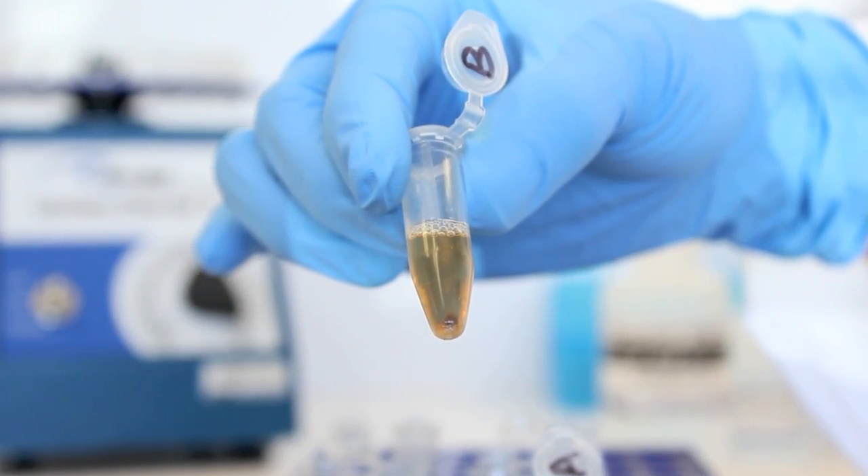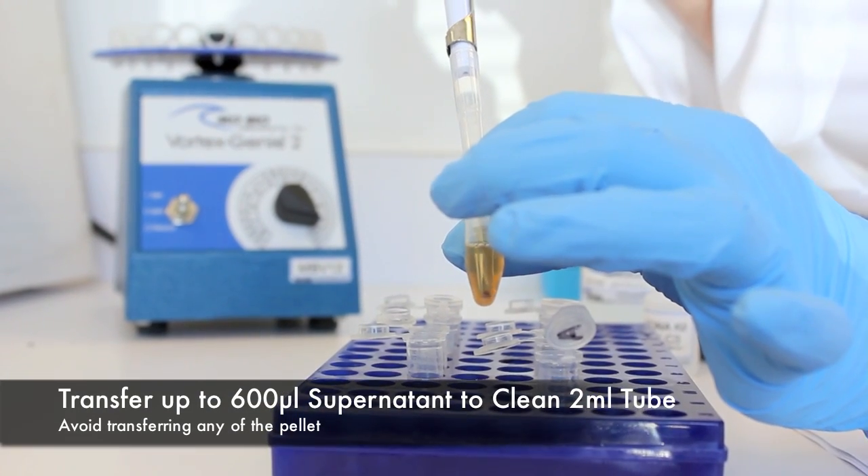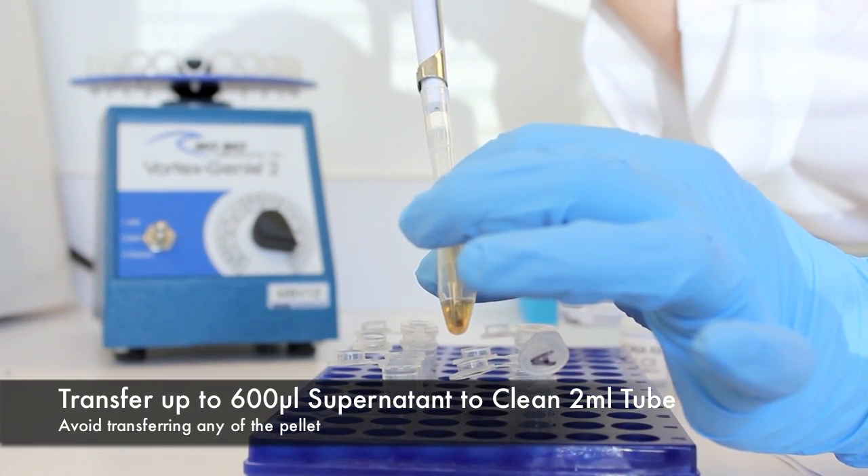Avoid the pellet. Transfer up to, but no more than 600 microliters of supernatant to a clean 2 milliliter collection tube.